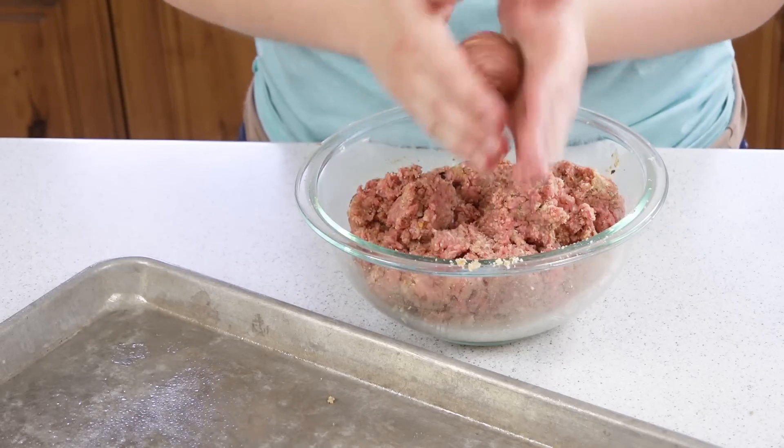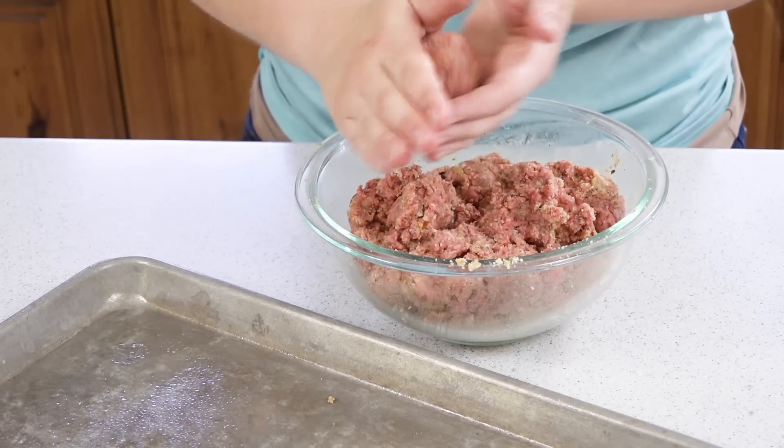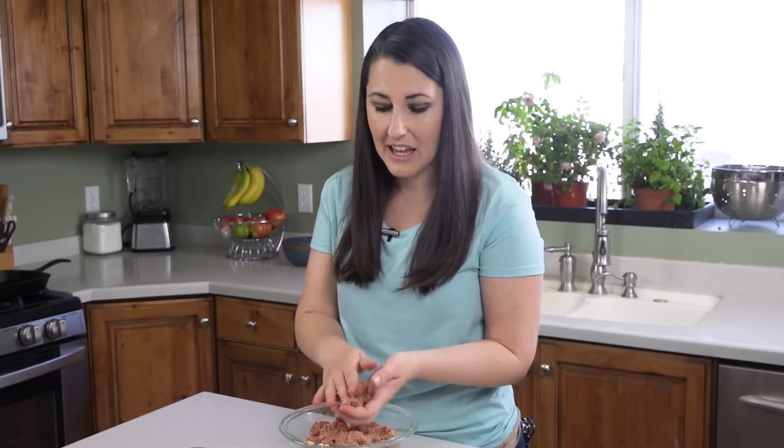Once it's well combined you can pinch off a little bit and roll it into a ball. I like to make mine slightly smaller than a golf ball and place it on your baking sheet. You can really make them any size you want — if they're smaller they will cook faster and if they're larger they'll cook slower, so you'll need to adjust your cooking time accordingly.